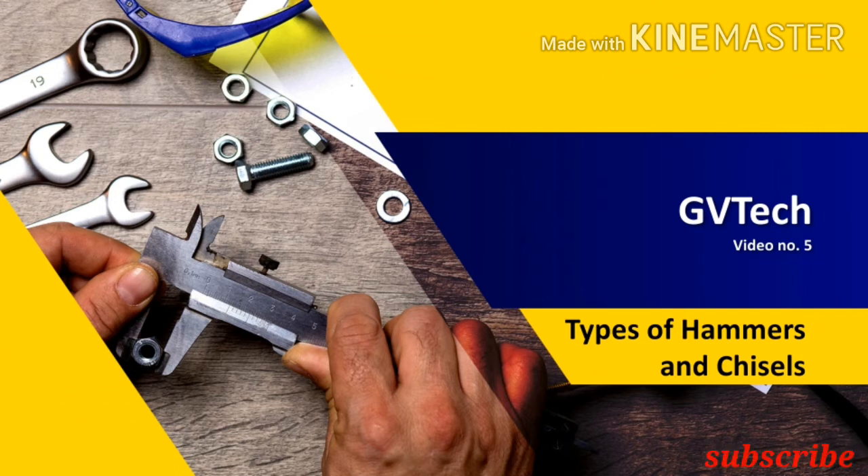If you haven't subscribed yet, please subscribe to our channel for further technological, informative, and educational videos. My name is Vishnu and you are watching GVTech.